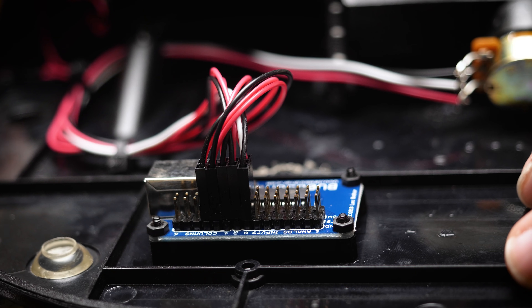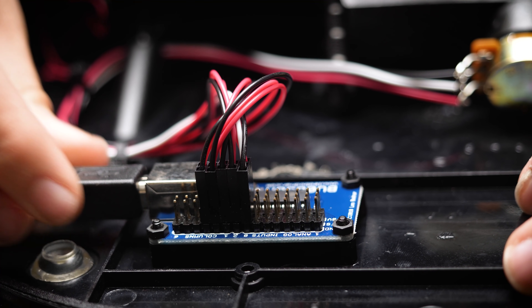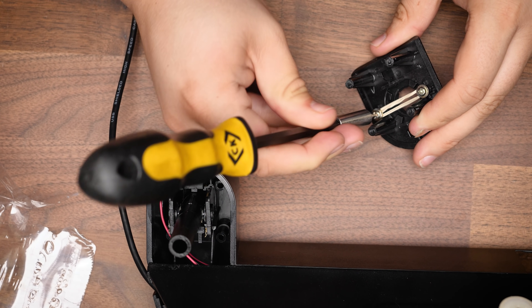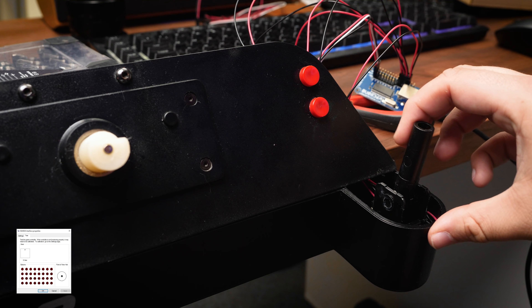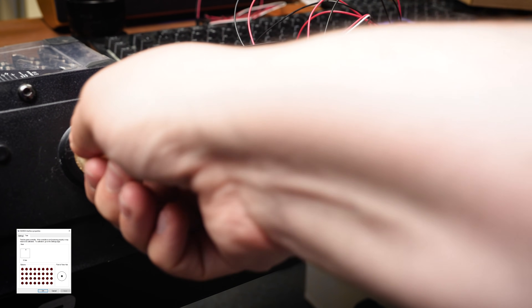Anyway, moving on, I decided to fit the pedals with a separate board so I didn't have to keep the two units permanently connected or have to worry about adding some sort of inline connector. And with all of that complete, tested and working, I could start to think about throwing everything back together and jumping into a racing sim.